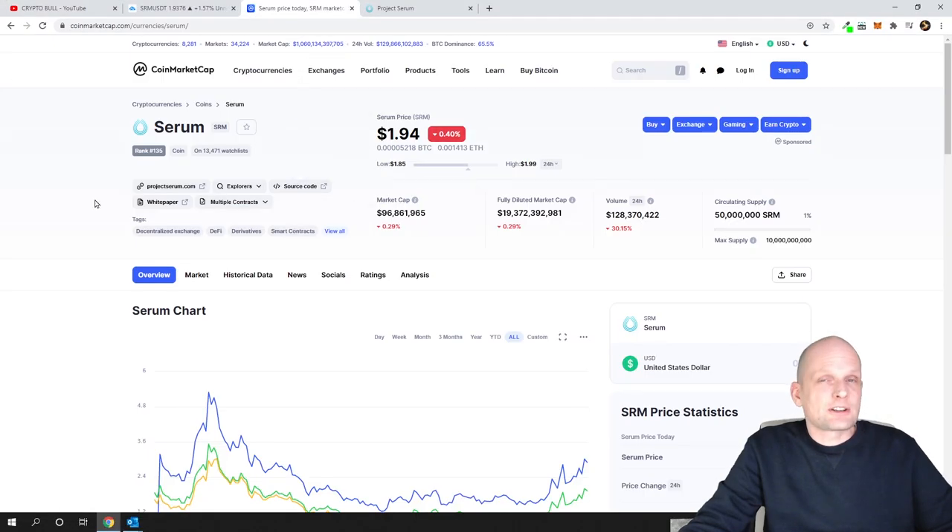Let's have a look at Serum. I like this project myself, I have invested in it, and currently on the charts I believe this project is drawing a cup and handle. I will be trading this pattern. Cup and handle, by the way, is a continuation pattern, and I will tell you what that means.